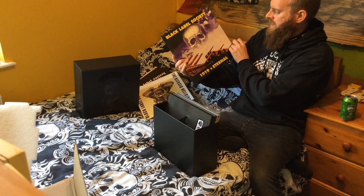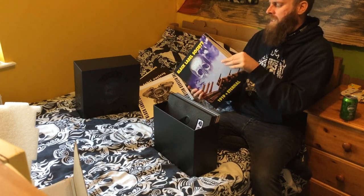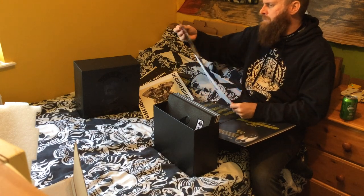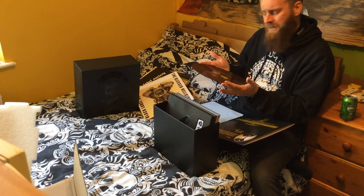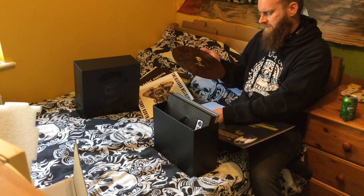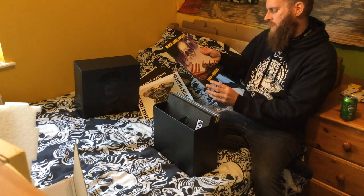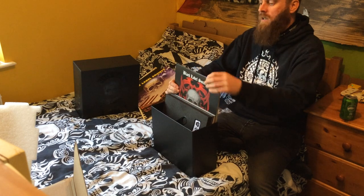Look at this beast — 1919 Eternal. Bleed For Me — it's gotta be purple, this one, isn't it? Oh, the gatefold... oh. It ain't purple — it's brown! Brown marble. Sounds like something I'd do to the toilet after a curry, but you know, don't let the colour put you off folks — it's still a pretty good looking one. And there's more!